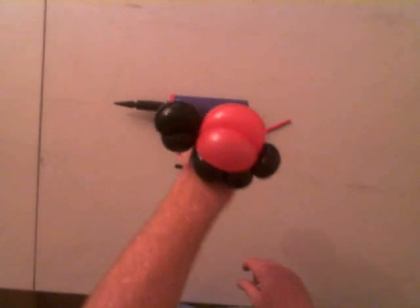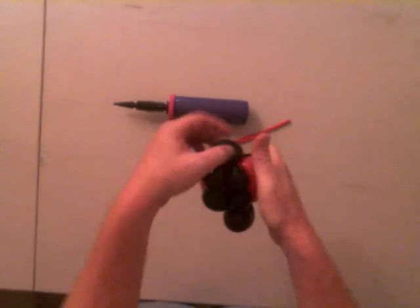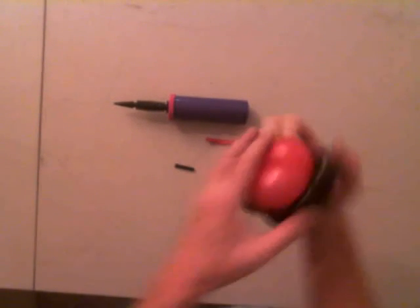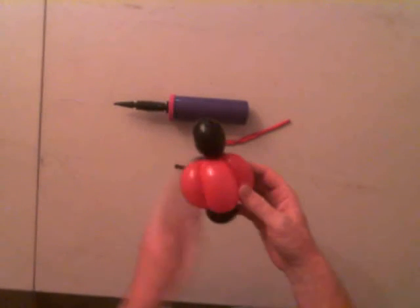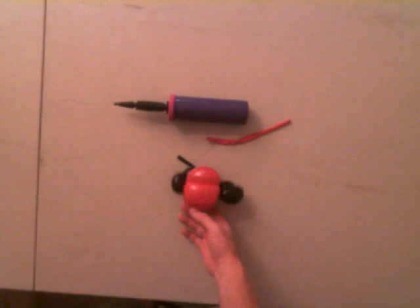That is our ladybug — nice, simple design. Five bubbles with an ear twist, two bubbles where one is bigger than the other, and then three bubbles just looped back and forth on the tie-in. Thanks for watching the video.